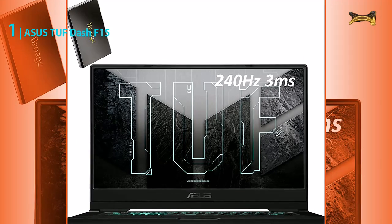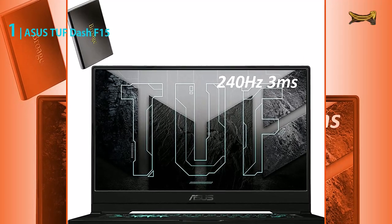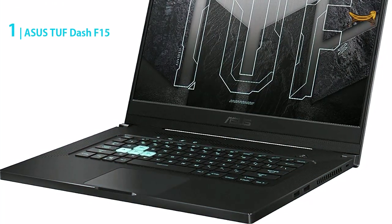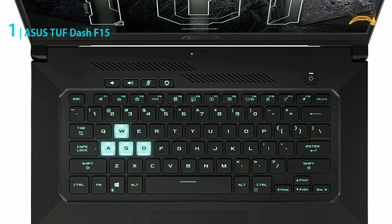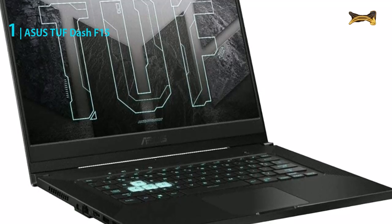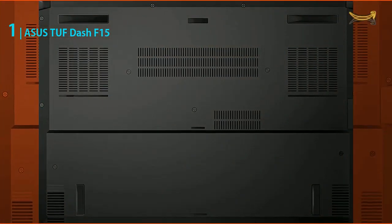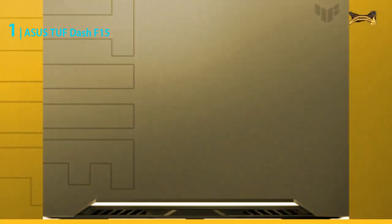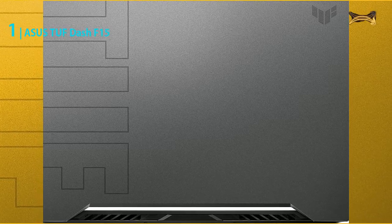It has an Intel Core i7-11370H processor that is very powerful, and you'll be able to do industrial work on this laptop. It will never let you down since it is a very reputable brand. It has 40 gigabytes DDR4 RAM, which is very high, allowing you to run multiple virtual machines at the same time without any issues. The storage is also very high at 2TB SSD, so you'll be able to store all your networking files and tools.